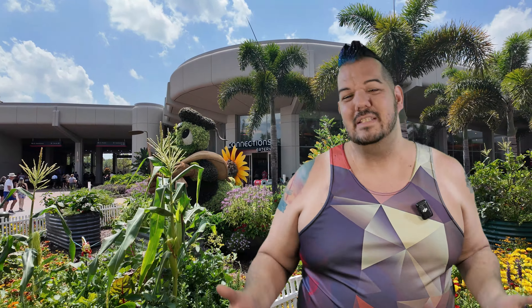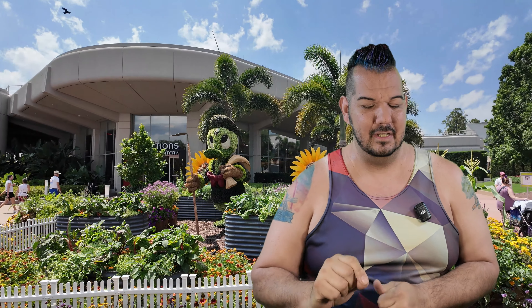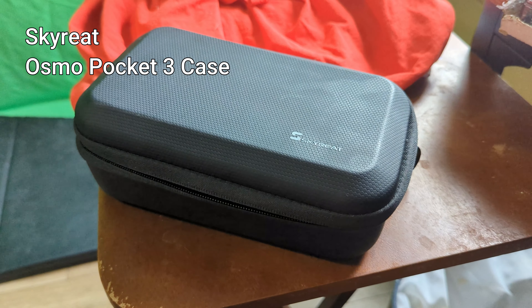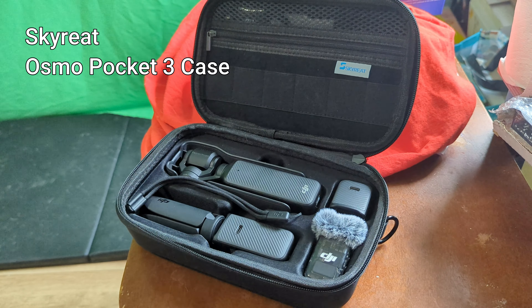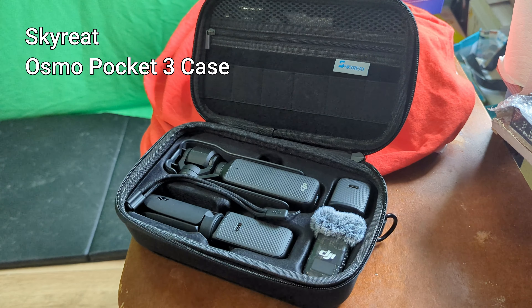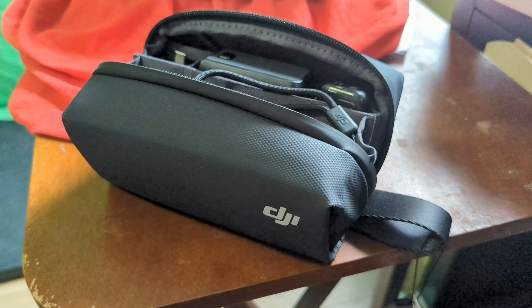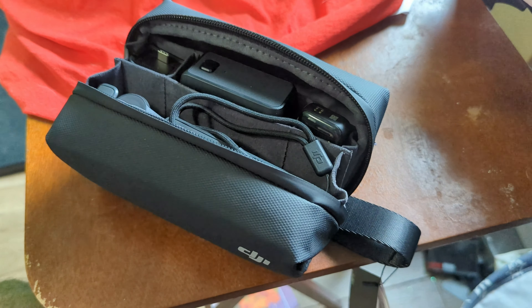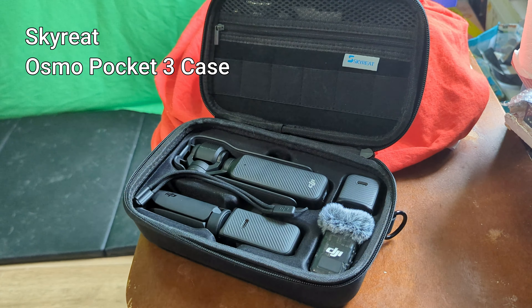Getting the new camera and the whole combo was just like Christmas morning. I opened everything, had a look, played with everything, and saw how it all went together. My sponsor also found another case on Amazon — a hard case where everything fits really, really nicely with extra spaces for ND filters, extra battery cables, and whatever else. It's a good size, and when you open it, it's all laid out in front of you ready to go.